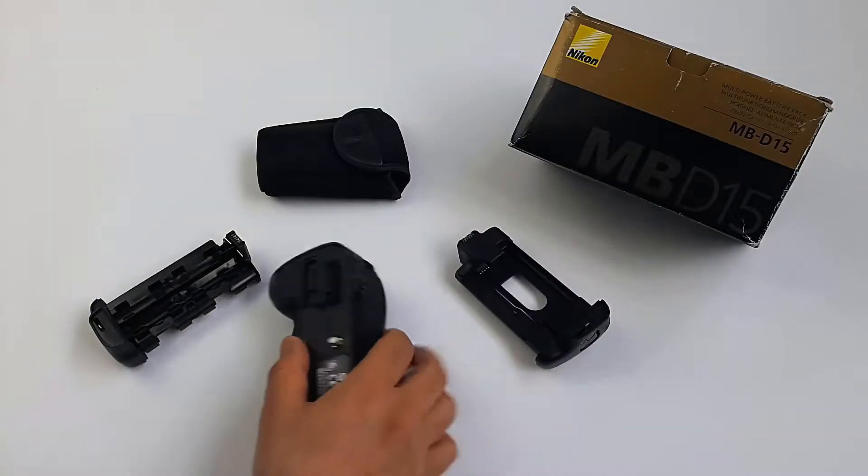Hello everyone, BearGuys here with another video. In this episode we are going to have an unboxing and review of the MBD-15 battery grip for Nikon D7100 and D7200, and find out what we should own a battery grip for our camera.